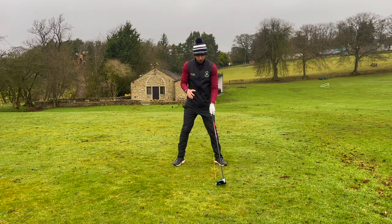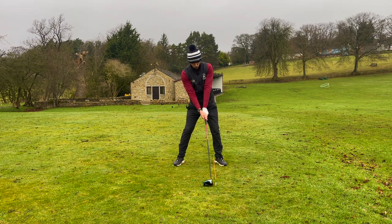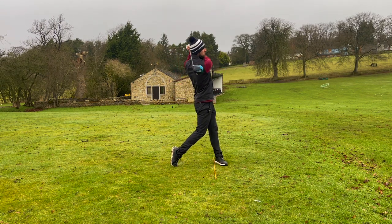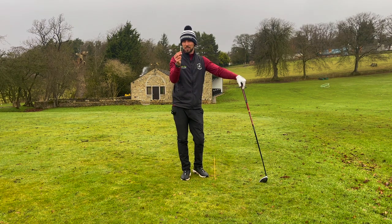A great drill to try with the driver is: can you just catch the top of that tee through the ball? Take this setup, tip the hips, and from there just swing, trying to catch the top of that tee. One of the key things you should find if you do it correctly is that you're not breaking the tee.